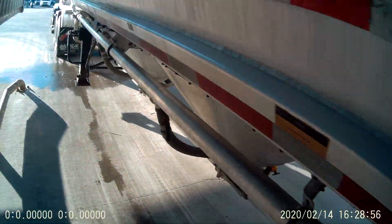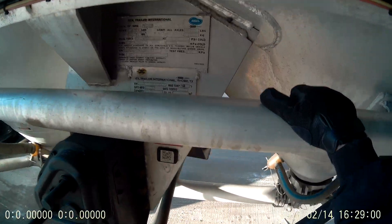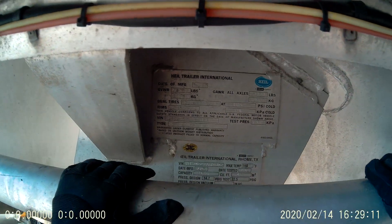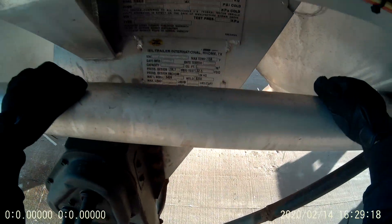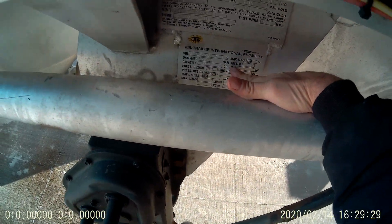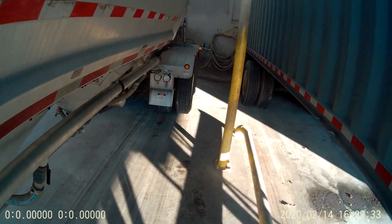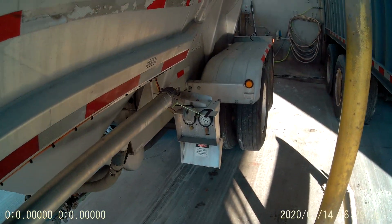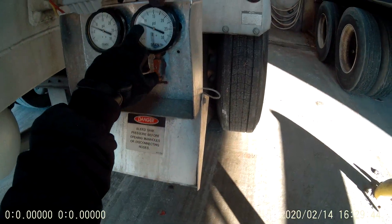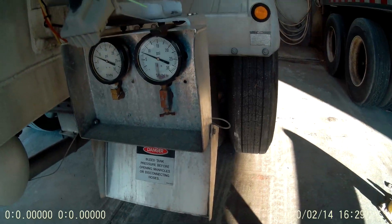This is a 1600 cubic foot trailer. Capacity — 1600 cubic feet. Right now I have about seven and a half pounds per square inch of pressure in there.